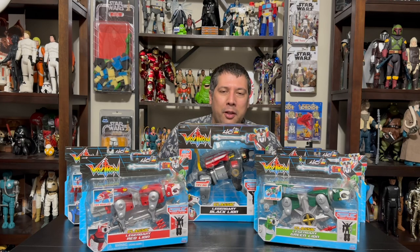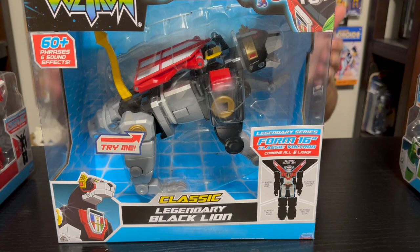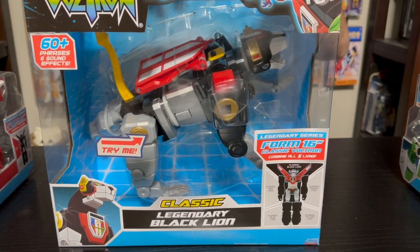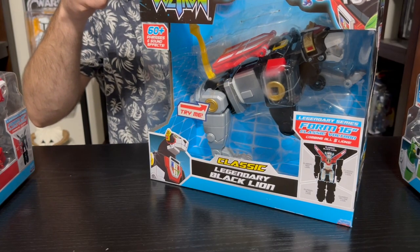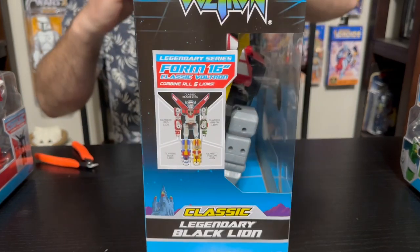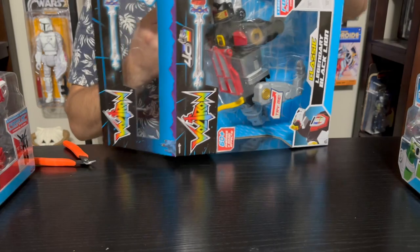We'll do a little unboxing, bring them in closer and put them together to see how the system works. No more delays — let's zoom in and check these guys out. We're going to start with the Black Lion since he's the base for everything. This box has a bunch of tape on a lot of sides, so we're just going to cut those out as we get inside.